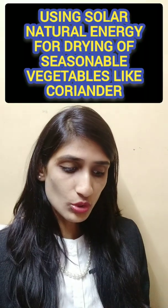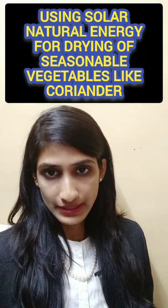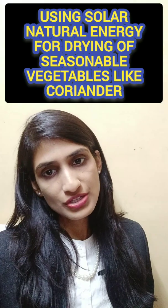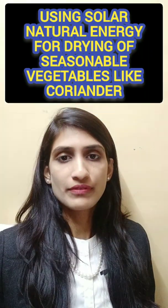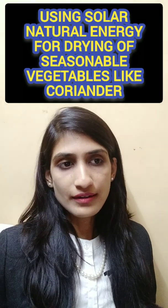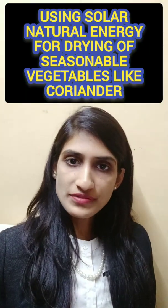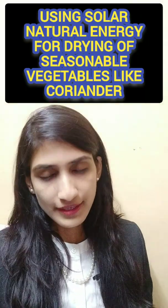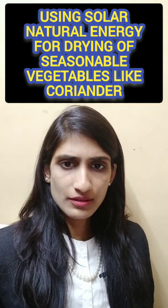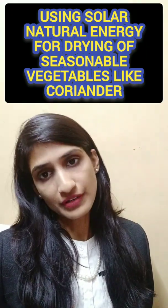The next idea is using solar natural energy for drying seasonal vegetables to maintain color and nutrient stability. Solar energy is natural, and we can dry vegetable products using it. For example, we can dry coriander with the help of solar energy so it is also available in the off-season at a stable price, since rates fluctuate in the market. This is also a strong option for a food project.